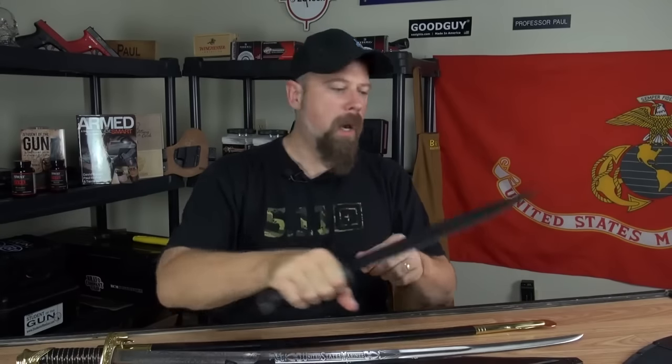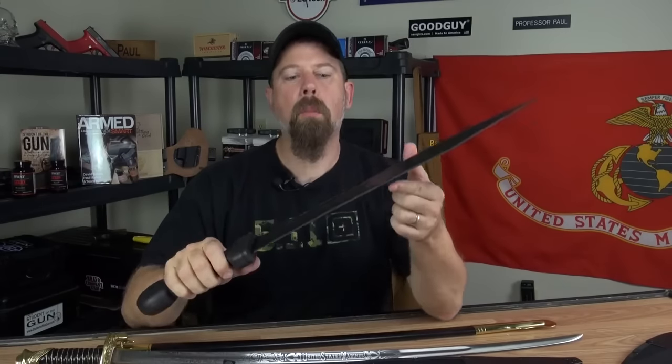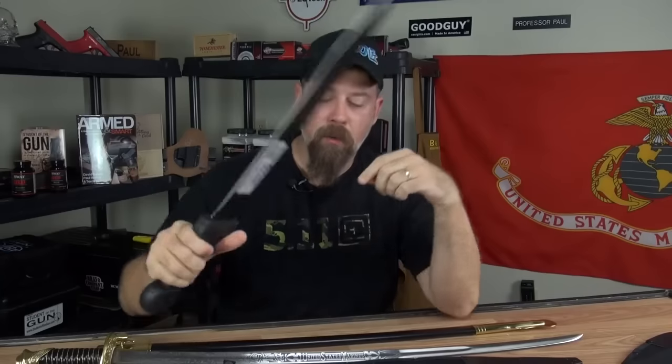Now you're thinking you've seen inexpensive machetes on sale before, made in Taiwan. Stop yourself — these are not cheap Taiwanese steel blades. These are actually made in South Africa. I talked to the folks at Cold Steel and they told me: 'Paul, we make the machetes out of the same steel that we make our swords — our really nice swords.'